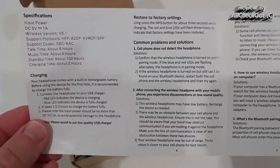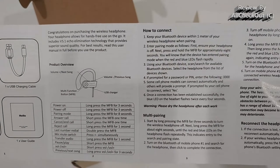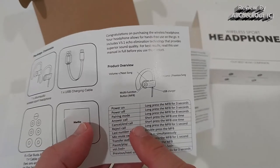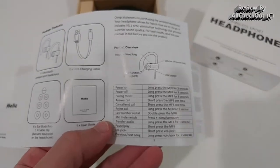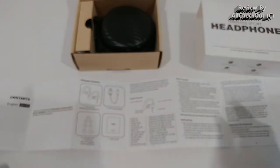Here's what we get: an instruction manual, which I'll show you quickly — it might help with your buying decision or if you've lost yours. There's a lot of important information here, especially regarding connectivity and reset. There are quite a few buttons — a multi-function button and two buttons on top — so it's important to know what each does. This headset has a very comprehensive set of functions, much more than a lot of other earbuds with limited functionality.